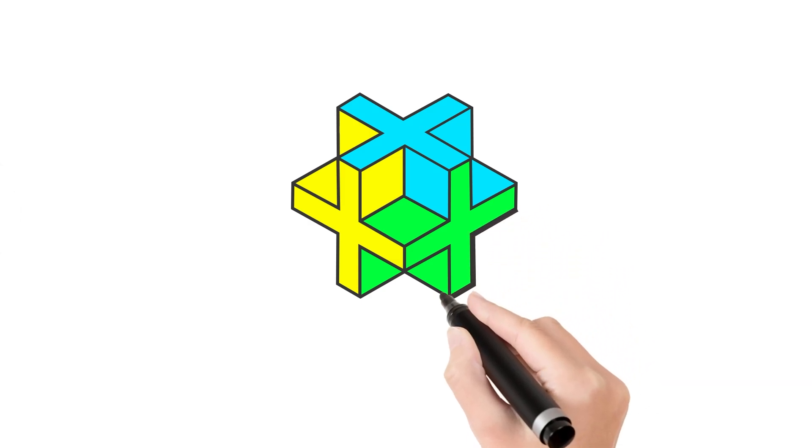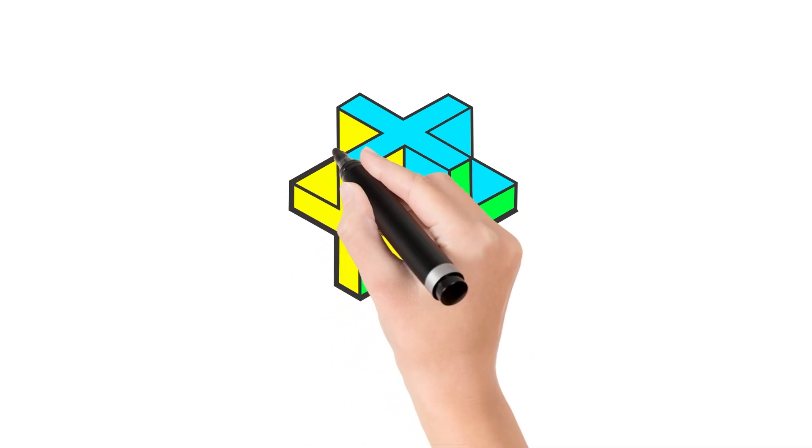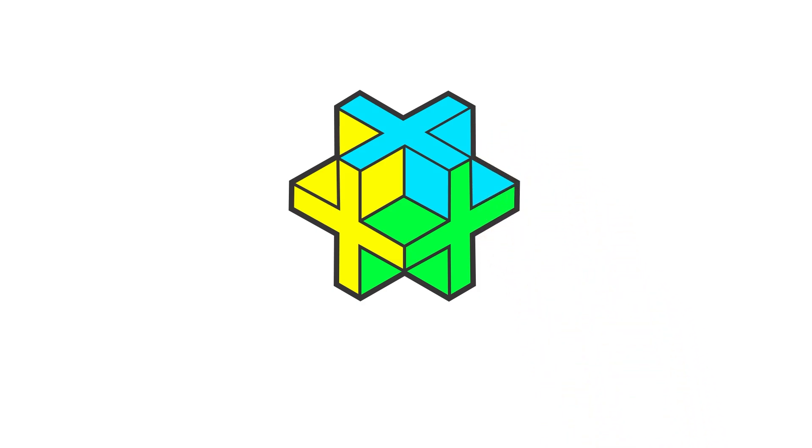And last we draw the outline, let's make it more visible. Now it looks great!